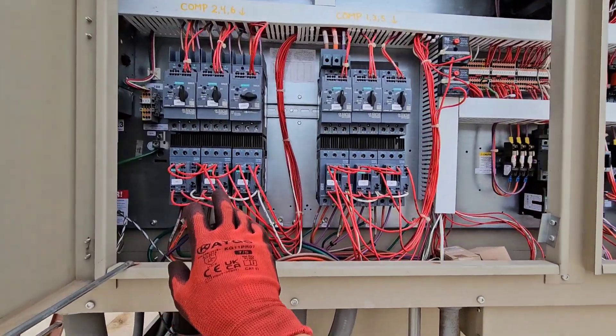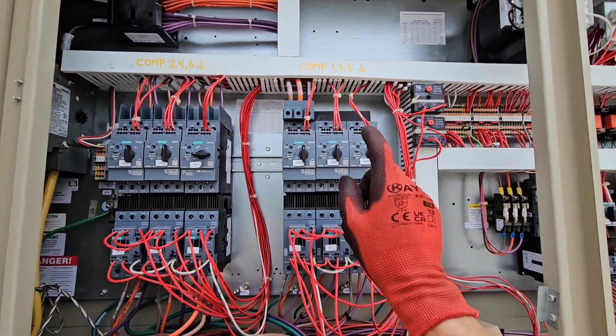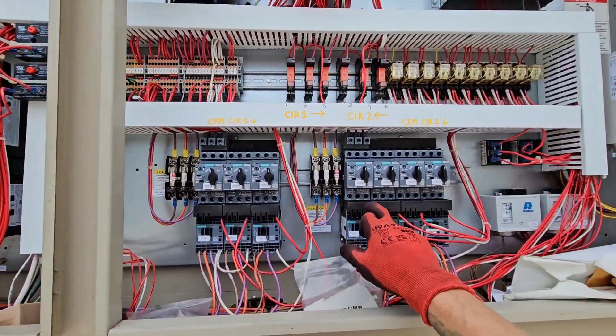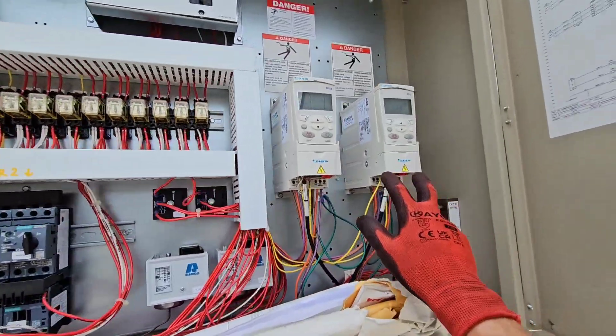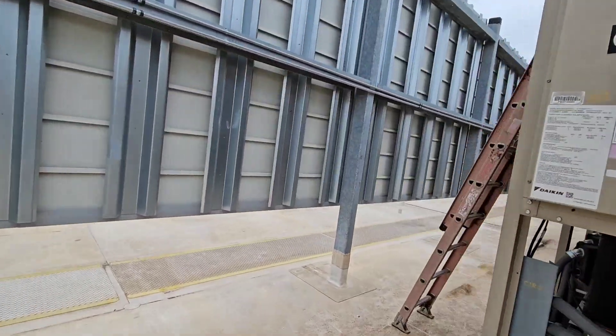You have compressors two, four, six, one, three, five. Then you have condenser fan motors and VFDs for the other condenser fan motors.